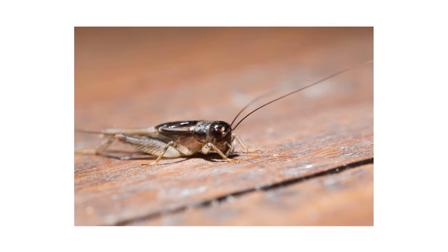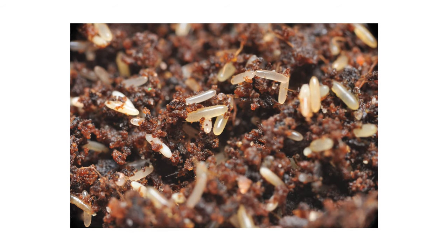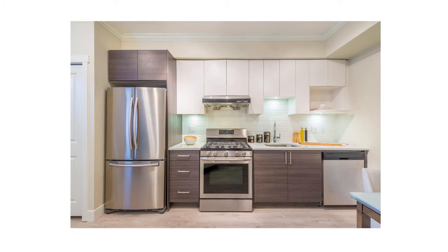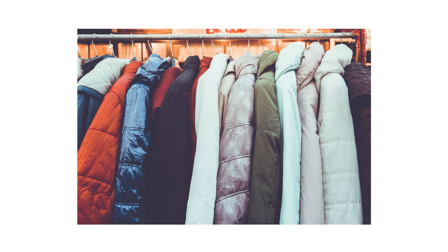Indoors, you'll be looking for crickets themselves and any eggs. Males will chirp and attract nearby females. If both meet indoors, the female is likely to lay eggs where she thinks they'll be safe. Eggs can be difficult to spot as they're elongated and only about 2-3 millimeters in length. You can check behind and under large appliances that generate heat, and look underneath plumbing and behind electrical plates.